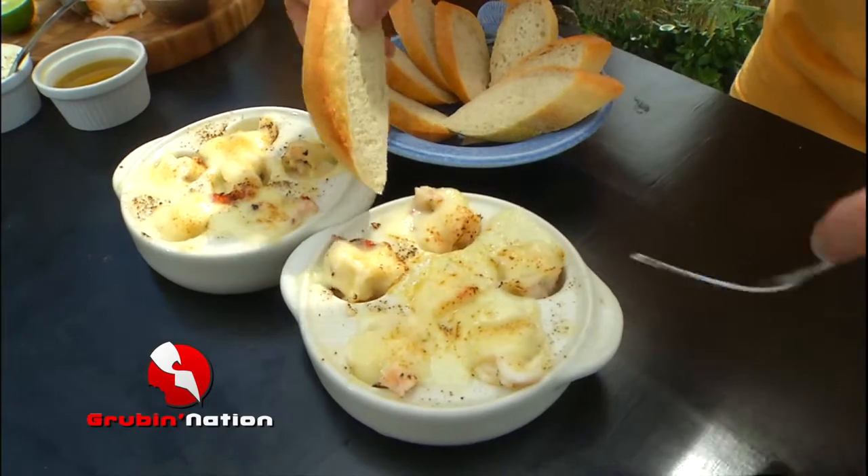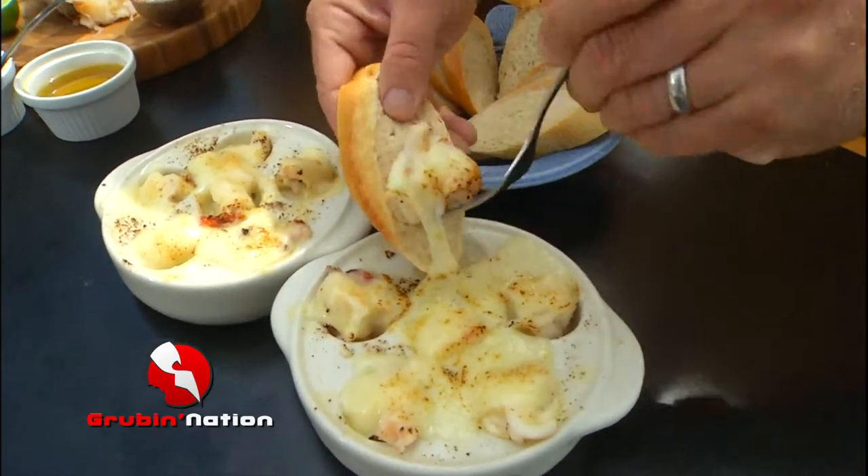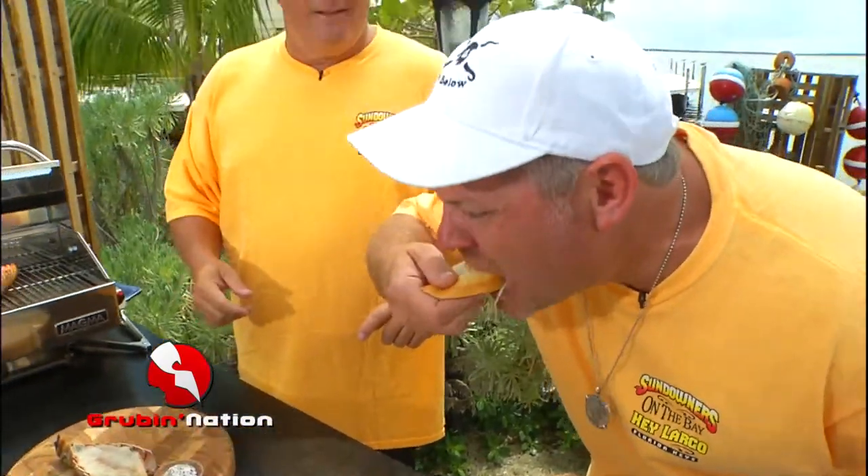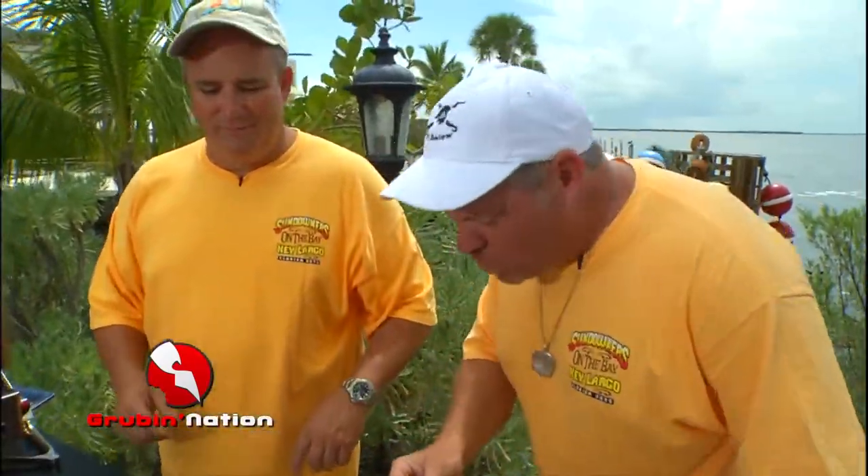Definitely go ahead and try one of those. Oh, I definitely will. Grab that fork right there. Oh my goodness, look at that — some French bread too. Mmm, that is incredible. Don't eat too much because we've got more lobster coming. That could be illegal.